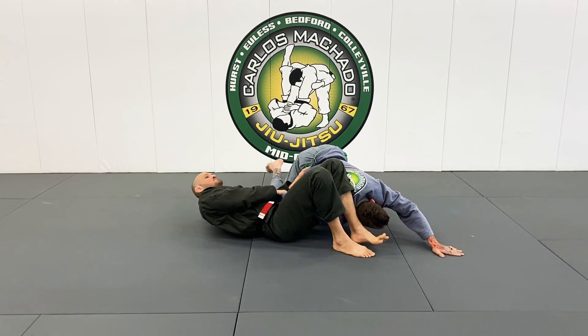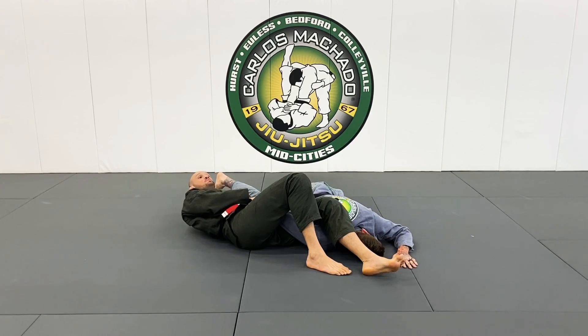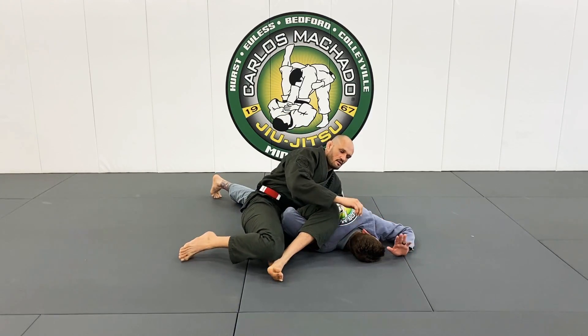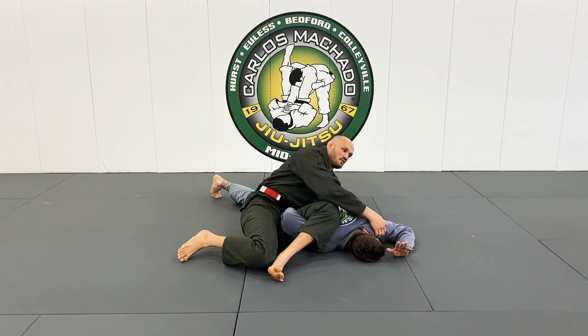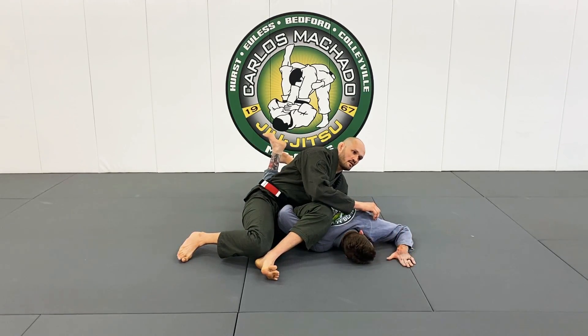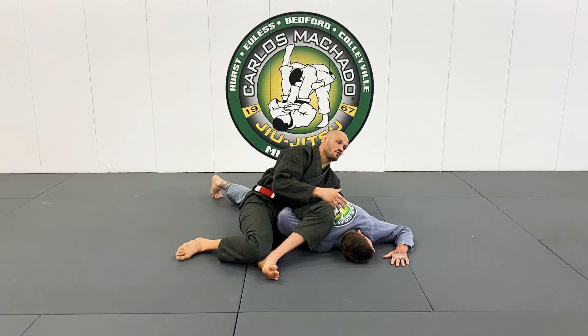From here I'm going to keep pushing his hand into the pocket, grab his belt, and get parallel with him — scoop my hips away, pinch my knees. Then I want to scoot my hips back. We've all been taught to roll forward — we can do that — but also just scoot your hip back, and it basically puts pressure on his shoulder. It feels like it's going to pop right out of his socket.